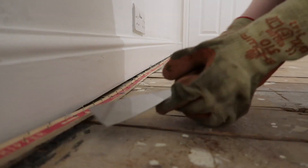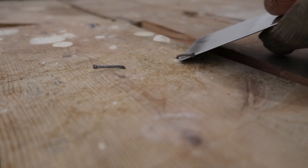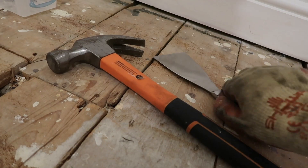First, I pulled up the carpet grippers. I then had to carefully scan the room for any loose nails and pull up any nails which were sticking out of the floor from where they had been holding down the underlay.